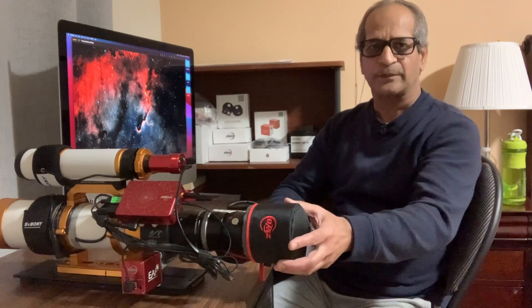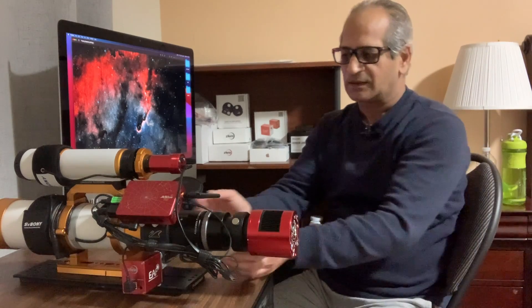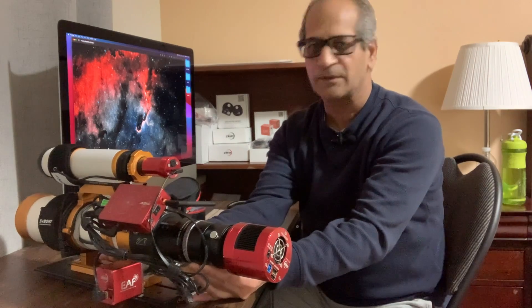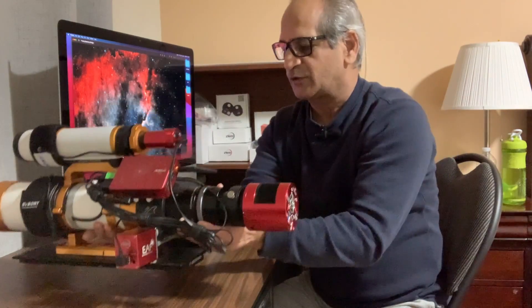Hello friends, welcome to Astro Crescent. I've been posting videos on YouTube for the last five or six months, but all of them have had subtitles. Today I decided to make a video with myself in it and minimum subtitles. In this video I'm going to review my ASI 533MC Pro one-shot color camera, which sits here on my imaging train on my William Optics GT71 telescope. I'll share some details and also some of the work I've done using this camera.